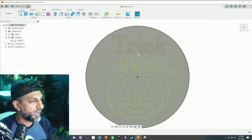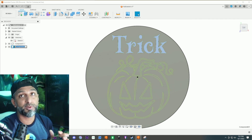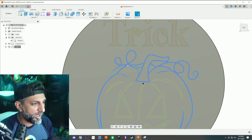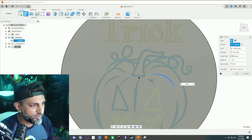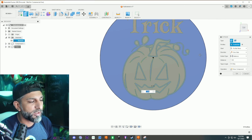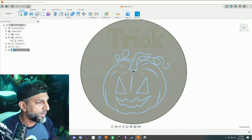Then I'll do the trick text one millimeter, change join to new component. What I've been doing lately is renaming these components — there have been comments about it and trust me, it's 100% easier when you transfer to Bambu and color things. So I'll rename this one 'trick.' Then the pumpkin outline gets extruded one millimeter as a new component — I'll rename that 'pumpkin outline.'